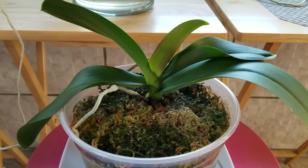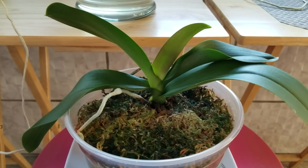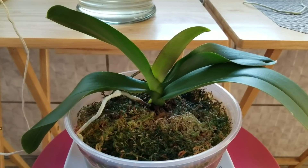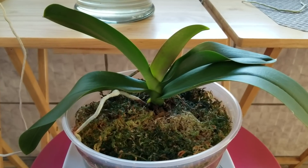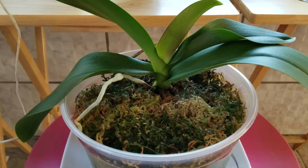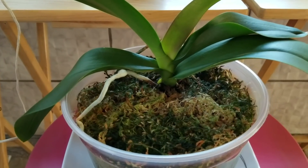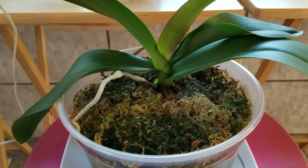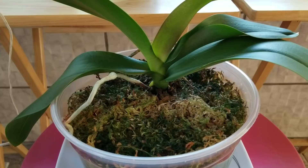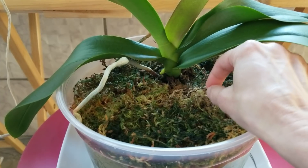This is one of my phals that I repotted about five months ago. When I first repotted it, it did fine — there was no white mold at all until about a week ago, and all of a sudden I had white mold everywhere. When I checked, what had happened was when I repotted this I tend to put too much moss on the top of the pot. I rehydrate my moss and kind of think I need to use all of that moss — well, sometimes it's too much. When there's too much moss in your pot, you're going to get this white mold.